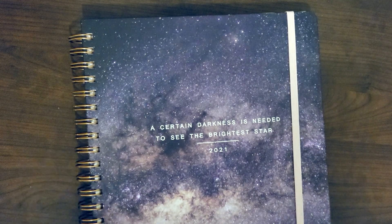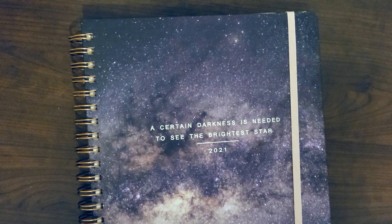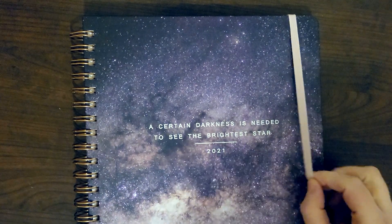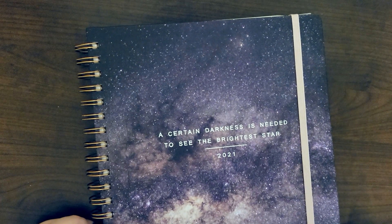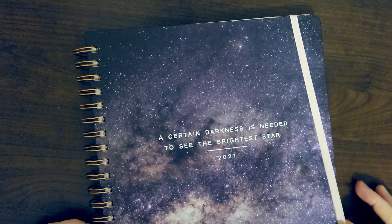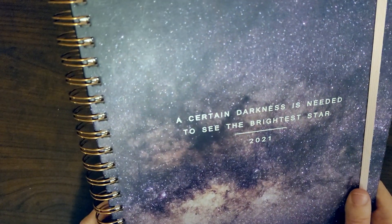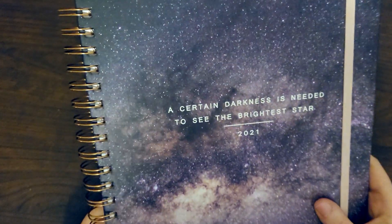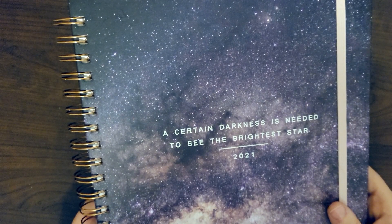It says 'academic year' on the sticker, but it doesn't go from July to June like some teacher planners do — it's a calendar-year planner. I'm actually in the middle of another planner right now since it's January and I'm mid-school year, but my current one is much smaller than this, so I like that this one has a lot more space because there's just so much going on. My favorite parts are the colors, the outer space galaxy look on the front, and the quote — it just feels so timely right now.